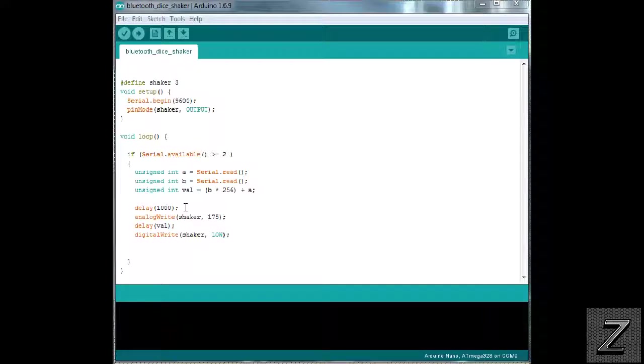After that, we delay one second before the dice actually starts shaking — so once you push the button on the app it takes a second then activates the shaker. I'm analog-writing the shaker because depending on the size of the cup, the speed matters. I covered this more in the last video, but for my shaker an analog value of 175 worked well. If you use a different size cup, just play around with that number a bit.